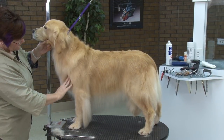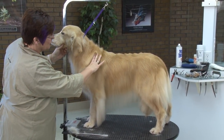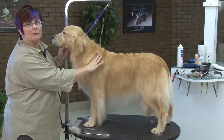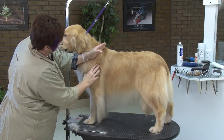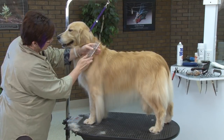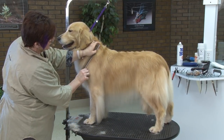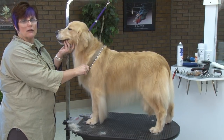Here is her point of shoulder, right here. This is her shoulder blade. If I measured from point of shoulder to where the top of her withers are, that is her 45-degree angle layback of a shoulder.